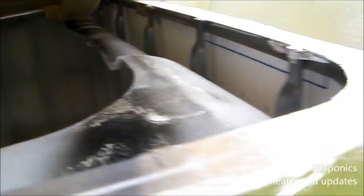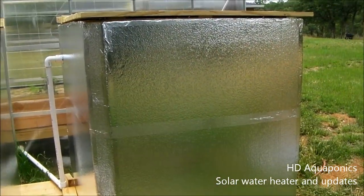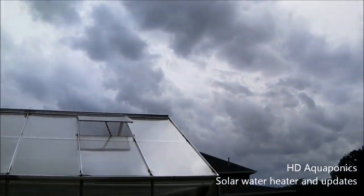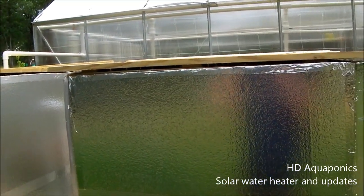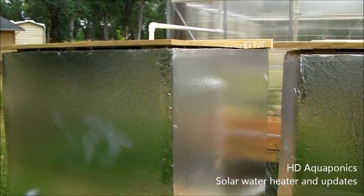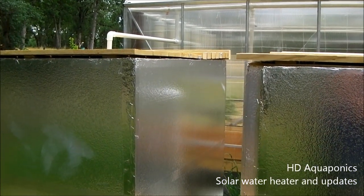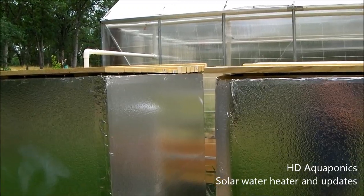So instead of hooking a gigantic heater up to both of these tanks to keep temperature control for the tilapia, what we're gonna do is figure out a way to heat these tanks in the winter — and in the summertime if needed — while hopefully saving a little money. I'm gonna show you how we're gonna do that.